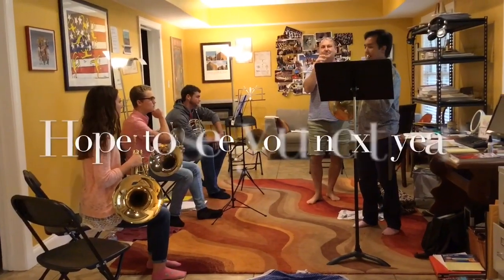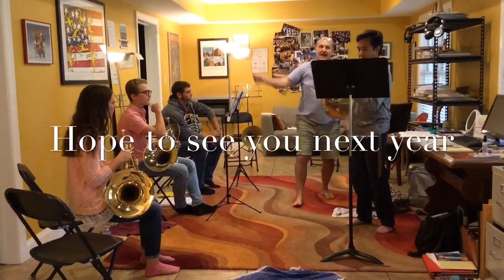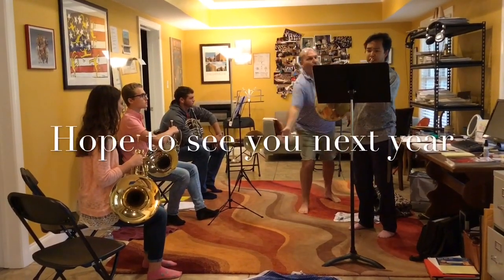It's a mezzo piano — it's not piano, it's a mezzo piano. Big difference. One, two, three, and...